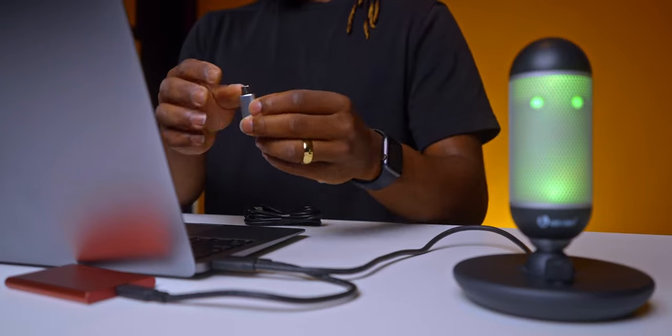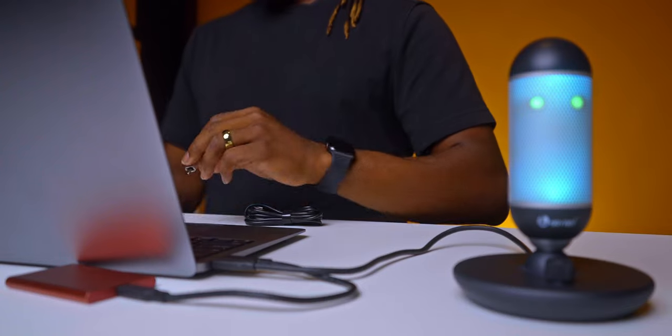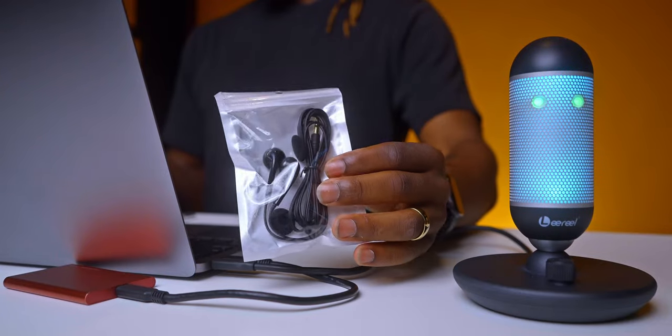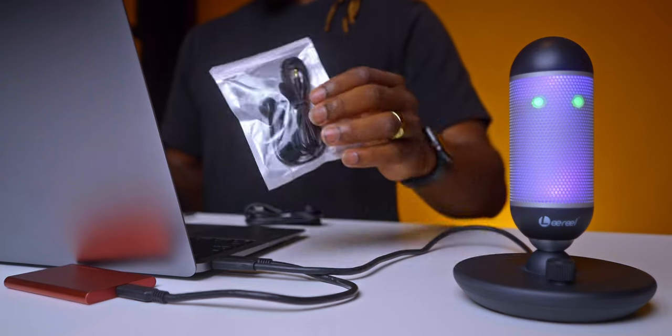You even get the USB to USB-C cable to connect to your other devices. Also within this box you can find some headphones to monitor your audio, to make sure that you're at the levels you want to be whenever you're streaming or recording.